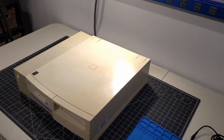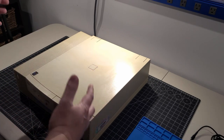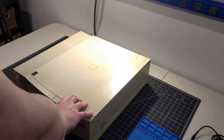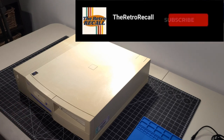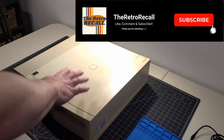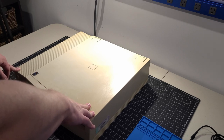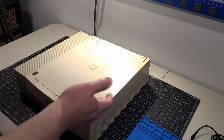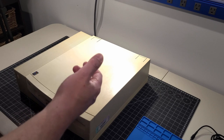Hey everybody, welcome back to the channel. Today we're going to do something a little different compared to the other things we've been doing. This particular computer is an IBM 300 PL personal computer. I was getting ready to do a video on this computer because it's a Pentium 3 from the late 90s, but as I started firing it up to get ready for the actual video, things went wrong.